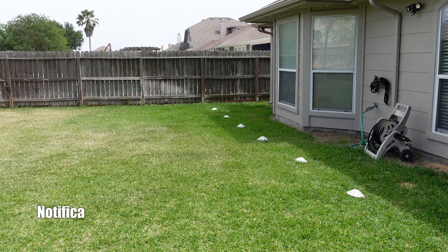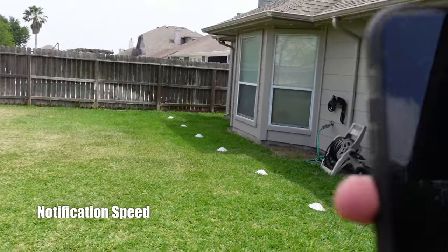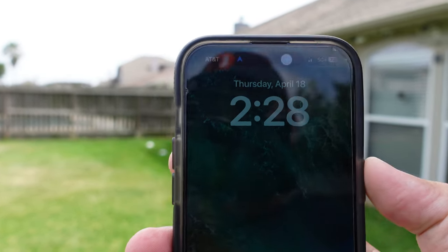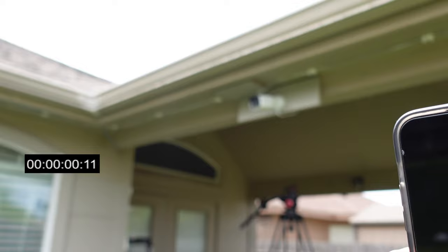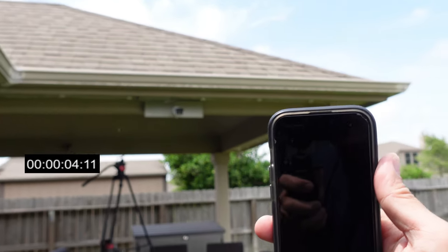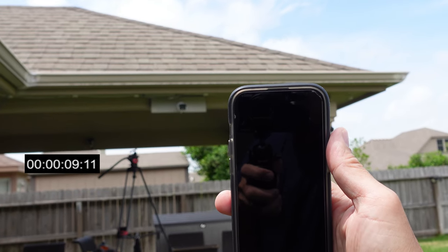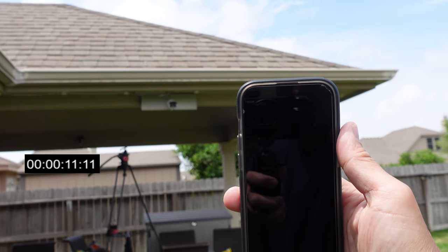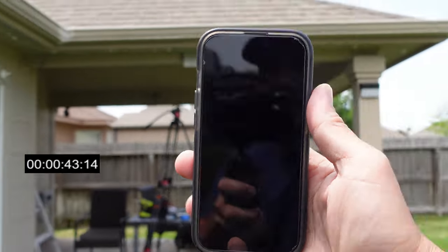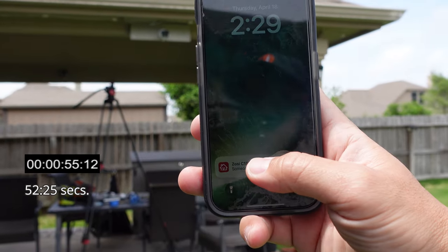We are going to test the motion alert notification speed of the Zosie C186. I'm on my 5G cellular network and it is 2:28. It has rich notification and I think that's why there is a delay on this. Let's fast forward and see how long that was.